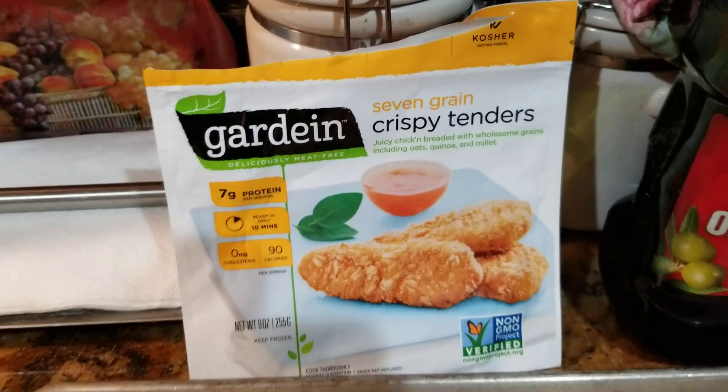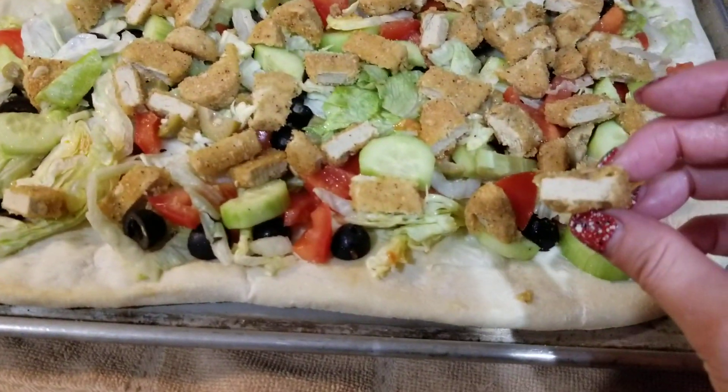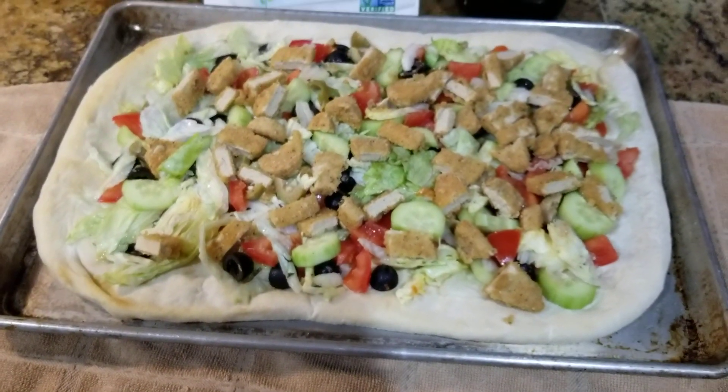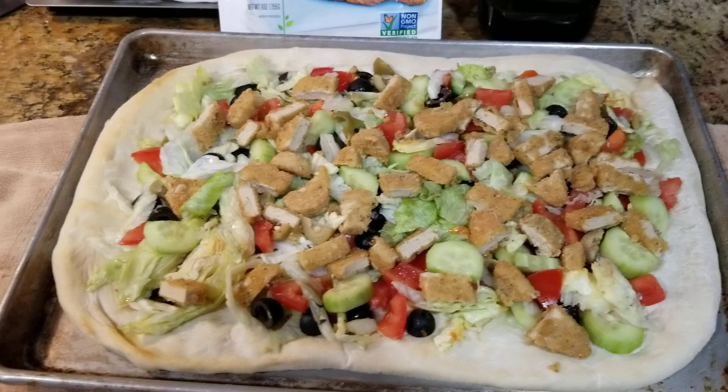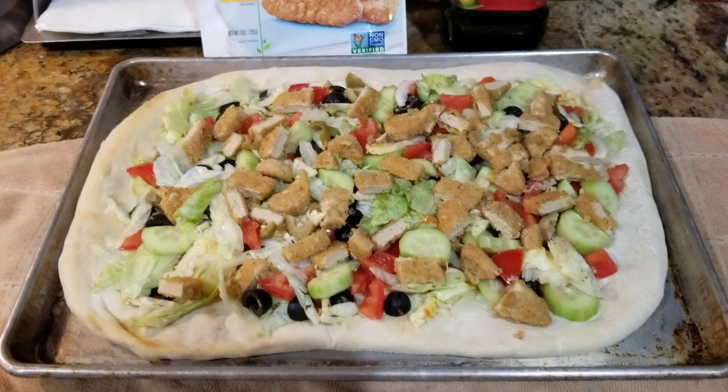Of course that's vegan. That is going to be so good — I got my chicken tenders here, these cutlets that are so amazing, they're my favorite. I always dip them in barbecue sauce but now I'm going to put Italian dressing on top.